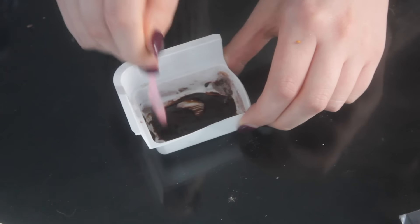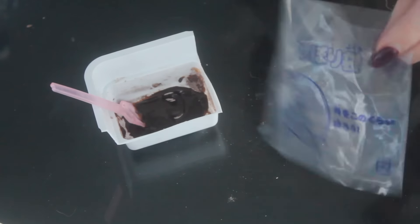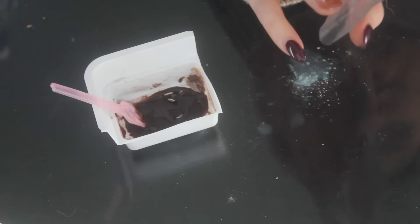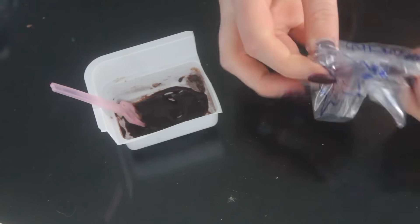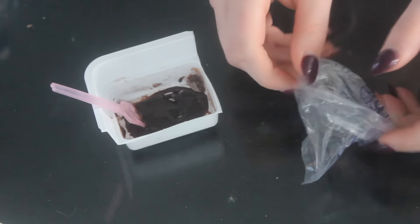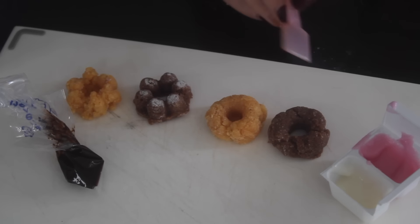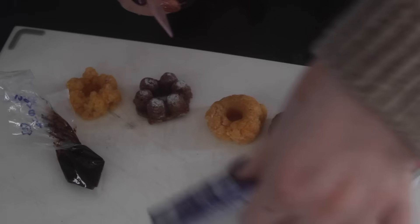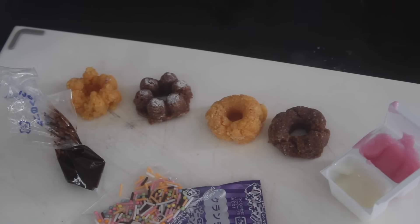And then it says once you get the right consistency, grab this water oil bag - you can see it a bit better now. Mix up the lines because they were annoying. And then, much like a piping bag, fill it up. Okay, so we've got our doughnuts, our chocolate sauce, our strawberry sauce, and our vanilla sauce. We've also got something called crunch, which is in that packet, and some sprinkles.